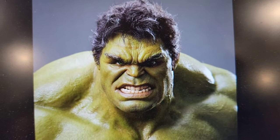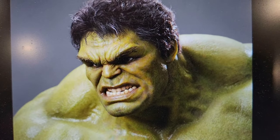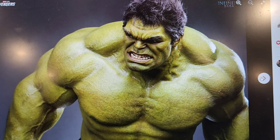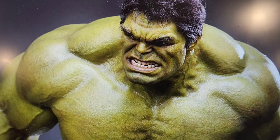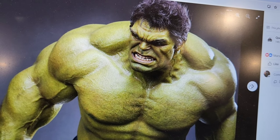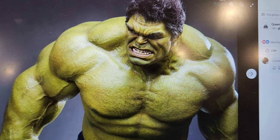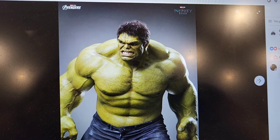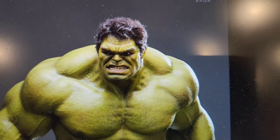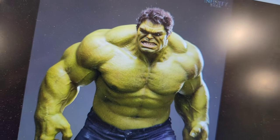They've outdone themselves and they've definitely taken the statue game to the next level with this articulation. I've never seen anything like it. But I'm curious as to what you guys think. What does the statue collecting community think about this innovation? Are you pro? Are you con? Are you going to pick this up? Please let me know because I think this thing is really quite stunning. Let me know in the comments down below. Thanks for watching, guys. I'll see you soon in the Batcave. Bye, everybody.